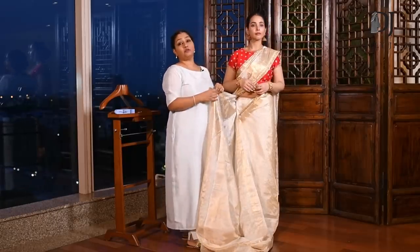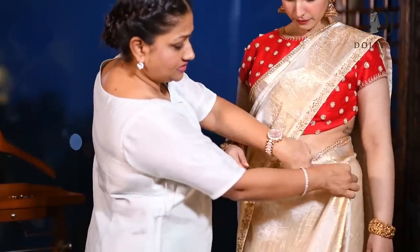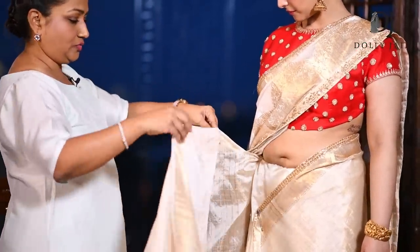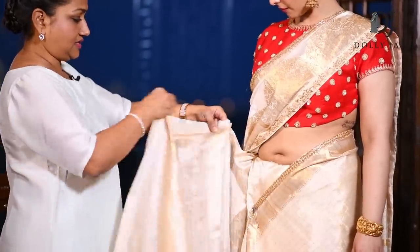A frequently asked question is from where should we make our pleats. Measure your saree till here — this is your princess line — and start making your pleats from here. This way you will not go wrong.